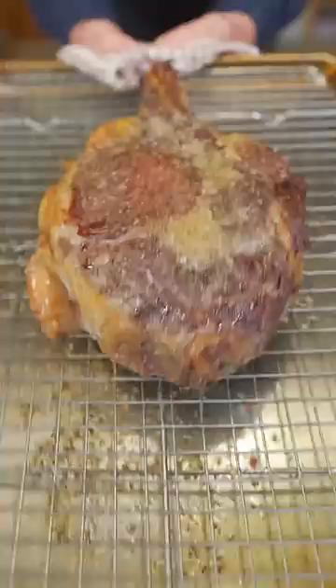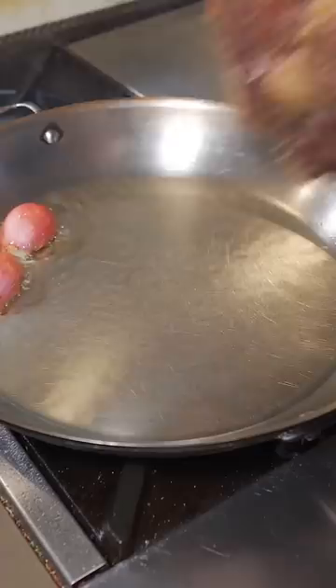You know the deal — avocado oil. Adding a little shallot to flavor that oil. Carefully lay that steak in, just about 90 seconds and then do the other side.